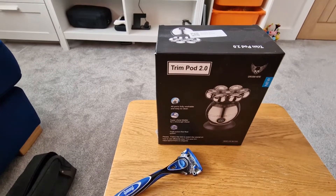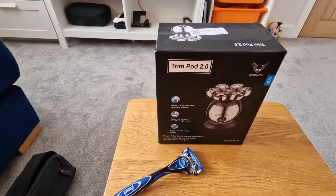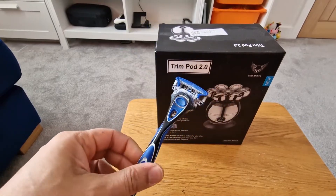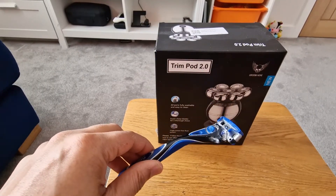Folks, welcome to Twiefers Tech. We're going to do something a bit different today. If you're a bald chap like me, I've been shaving for about 25 years now, and I've been using either a Wilkinson Sword or a Gillette — traditional wet shave.